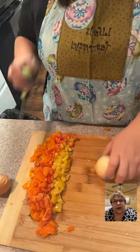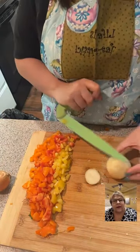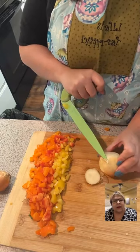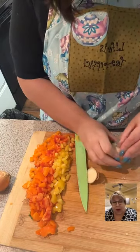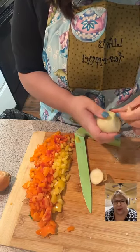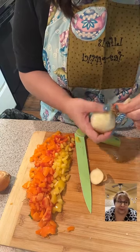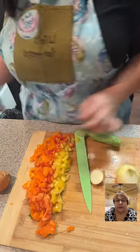Can you guys hear the TV? If that bothered people, they already left a long time ago — because Jesse has it on every time I do a live. I told him to go downstairs but he won't do it.